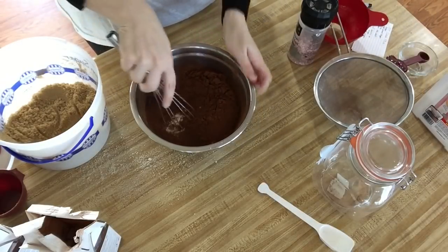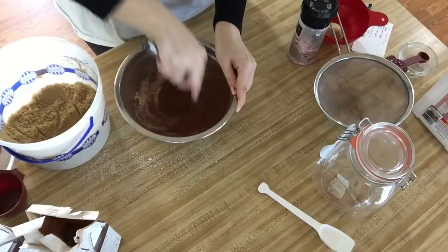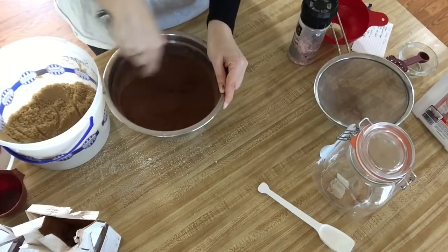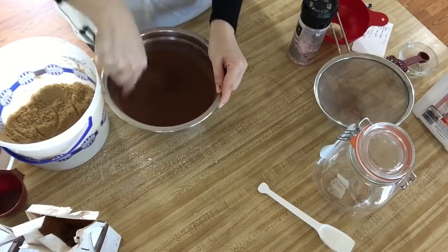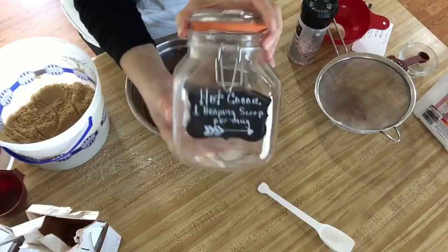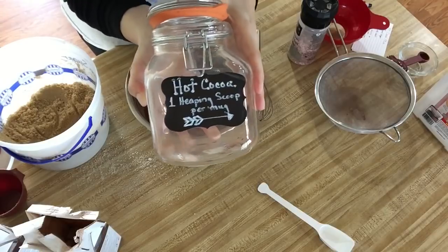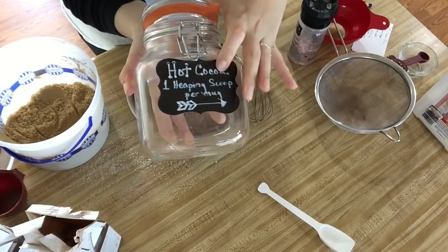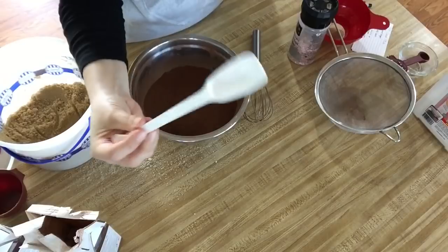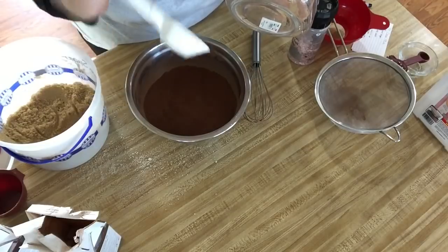Now we're going to whisk all the way until it's all combined. Once it's all combined, it's time to put it in your storage container — you want to use something airtight. I got this at TJ Maxx and I got this chalkboard label at Dollar Tree. I also used a white paint marker to label it, and I added one heaping scoop per serving. The scoop I use is a two-tablespoon scoop and I just stick it on the back of the jar and it works great.